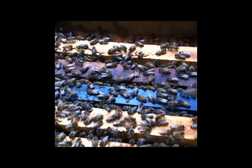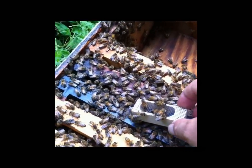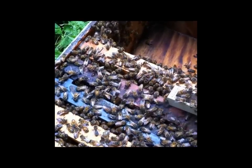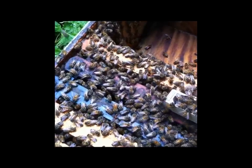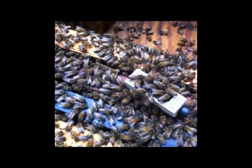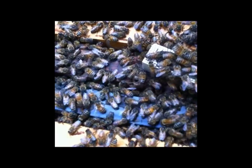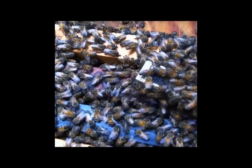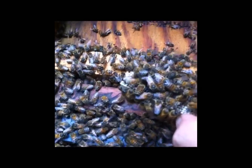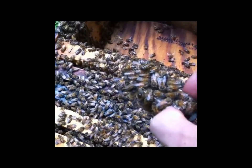In this hive we have our queen cage here. You can see that the bees are already attracted to the queen — they can smell the pheromone in there. They're signaling that they're happy that there's a queen, and you can see them all gathering around. So before this gets too full of bees, we want to create a space in here where we can insert the queen cage.